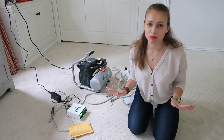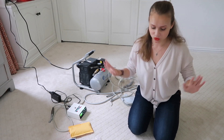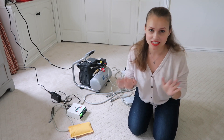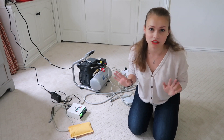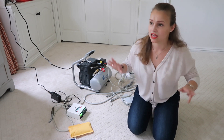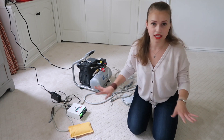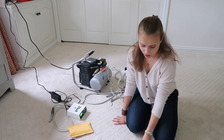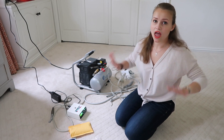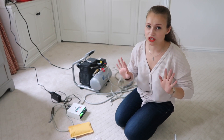Hello everybody, welcome to my channel. Today I'm coming to you from my floor, which is a little unusual. I want to show you the basic set of instruments that you will need for your bench test. I'm saying basic set because you will always need more — it depends on the school. These are the basics that you will definitely need for every prep, for every bench test in every school.